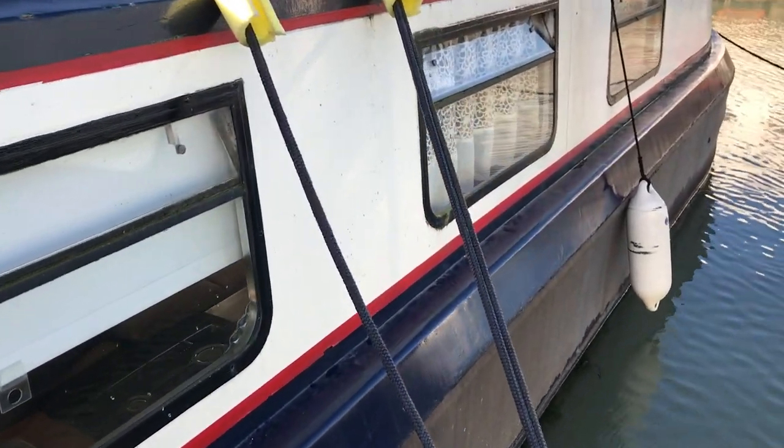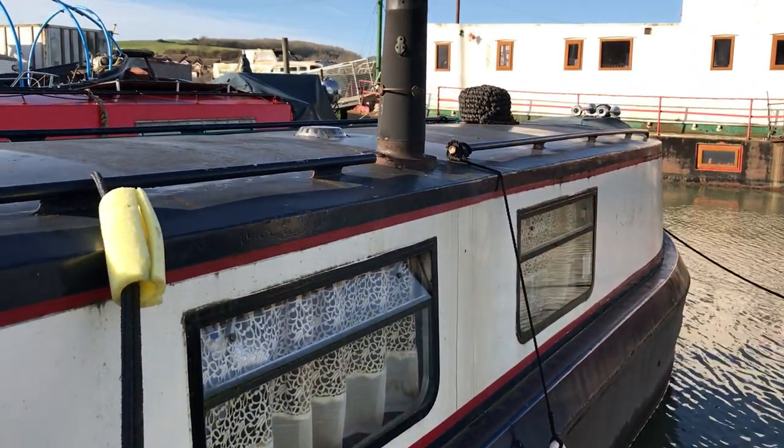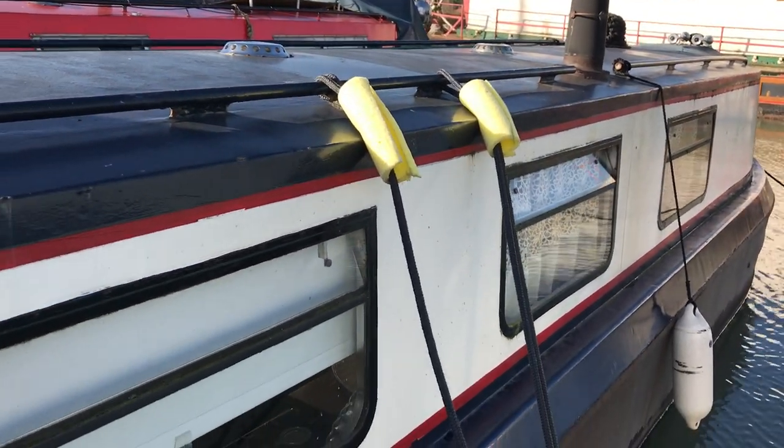So this is Tim from Boatshed Brighton for a look around the exterior of this very cute barge. If you'd like any more information, there are loads more pictures, videos and virtual reality at BoatshedBrighton.com.